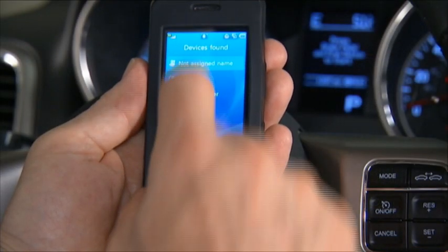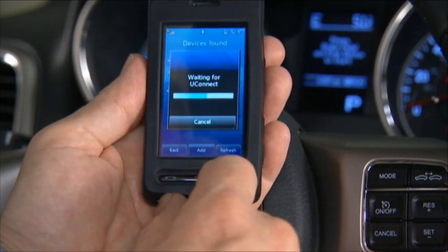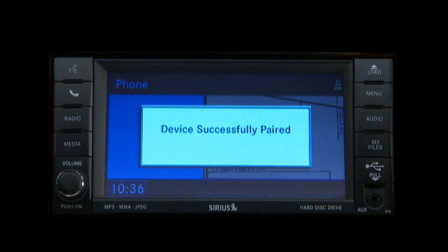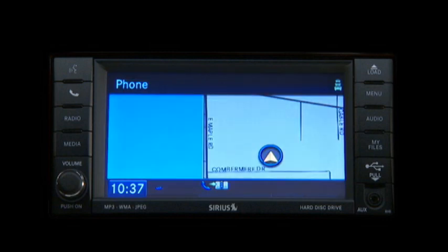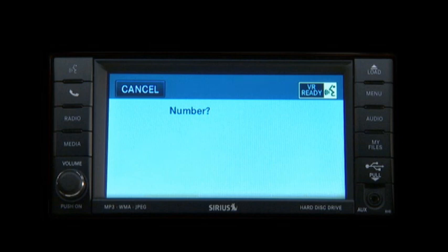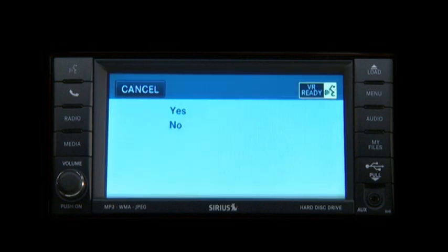You will not need to remember this PIN after the initial pairing process. For identification purposes, you will then be prompted to give the Uconnect Phone a name for your cellular phone. Each cellular phone that is paired should be given a unique phone name. You will then be asked to give your cellular phone a priority level between one and seven, with one being the highest priority. You can pair up to seven cellular phones to your Uconnect Phone; however, at any given time, only one cellular phone can be in use. Paul's phone is set to priority one. Pairing complete.